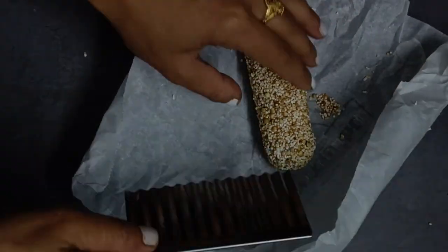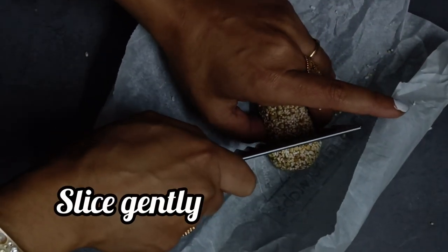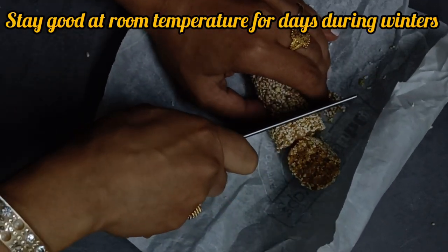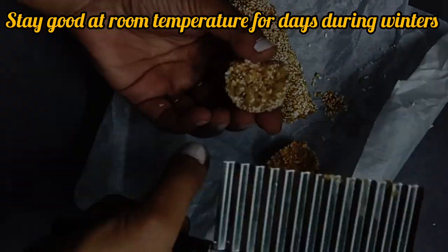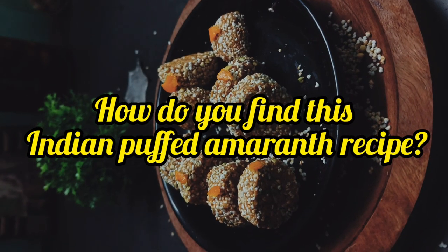Do you know amaranth has been there for ages in the Incas and Mayan civilizations where it was not only food to eat but also considered sacred? It was used during festivals and religious ceremonies while the world continues to uncover amaranth's benefits to date.